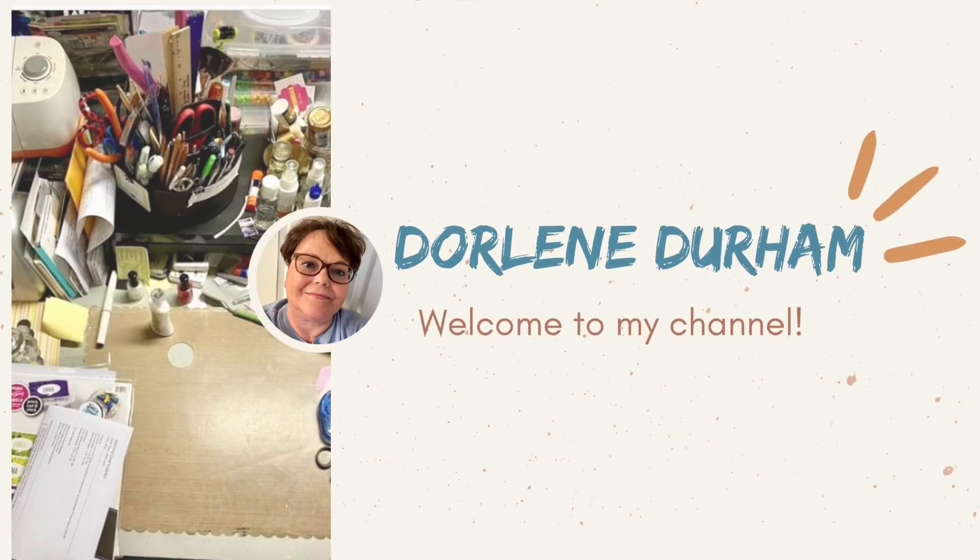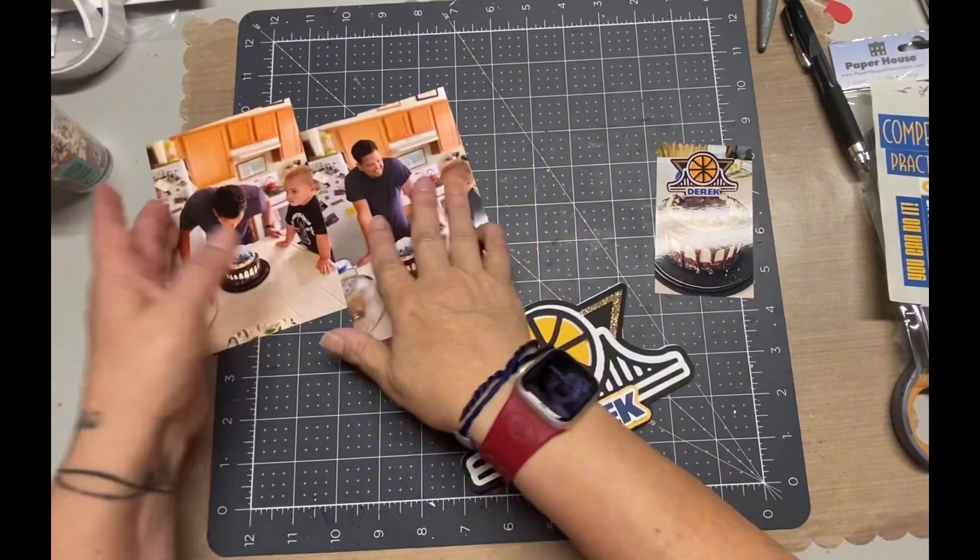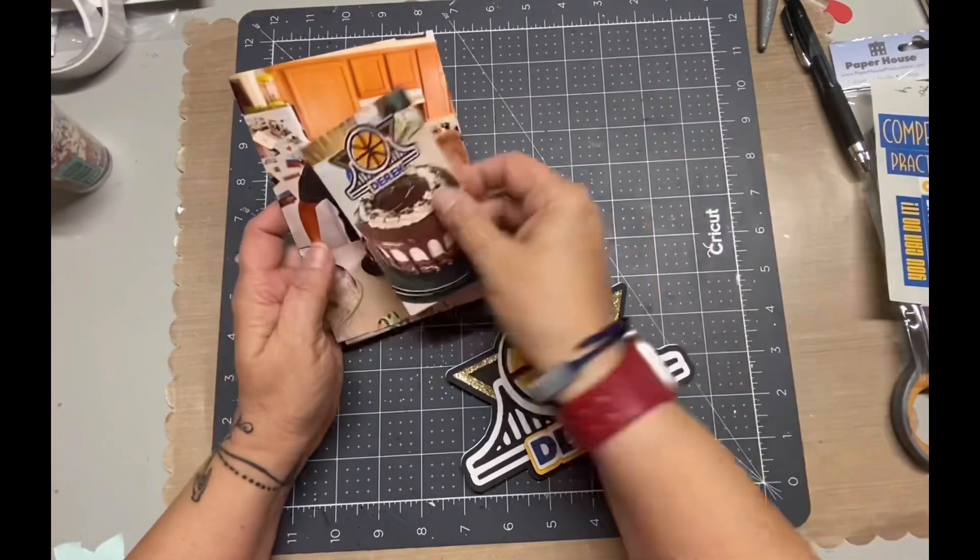Hey, it's Darlene. Welcome to my channel. I'm working on a one-page layout of some birthday pictures of one of my sons.